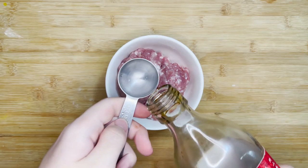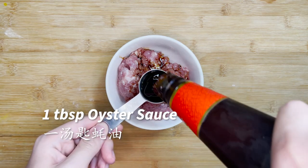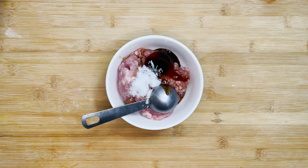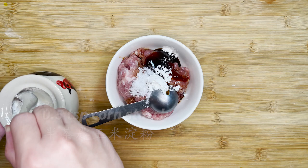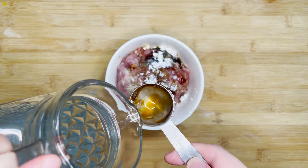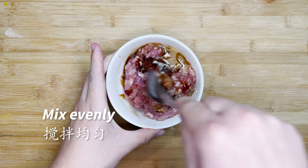Next, let's season the minced pork. Add 1 tbsp of light soy sauce for umami flavours, 1 tbsp of oyster sauce for seafood sweetness, 1 tbsp of salt, 1 tbsp of cornstarch to make it more bouncy, 1 tbsp of sesame oil to make it more fragrant, and 1 tbsp of water. This will make the meatballs more moist and improve its texture.